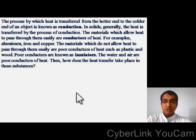The materials which allow heat to pass through them easily are conductors of heat — for example, aluminum, iron, and copper. The materials which do not allow heat to pass through them easily are poor conductors of heat, such as plastics and wood. Poor conductors are known as insulators. Water and air are also poor conductors of heat. So how does heat transfer take place in these substances? You need to understand two things: what are conductors and what are insulators? Materials that allow heat to pass through them are conductors; materials that do not are insulators.